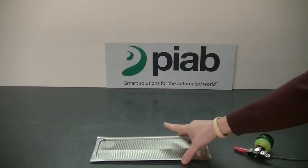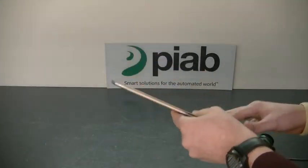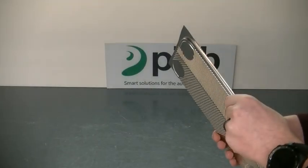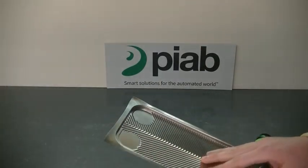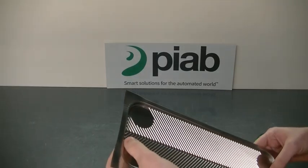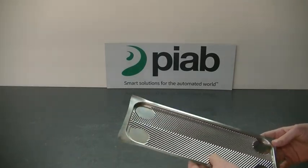All right, so what we have working with today is a metal sheet. This metal sheet is very thin, very light, but the downside are these grooves. It's something that most likely wouldn't just be very easy to pick up or work with, and so with that in mind,